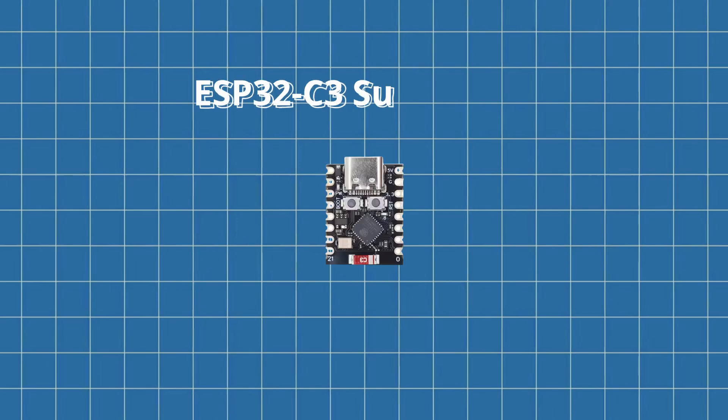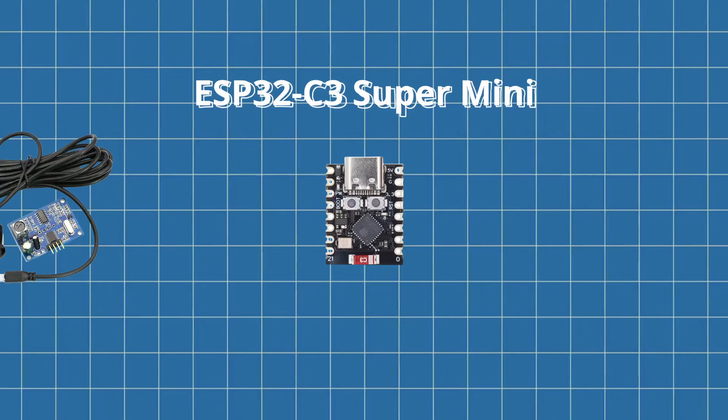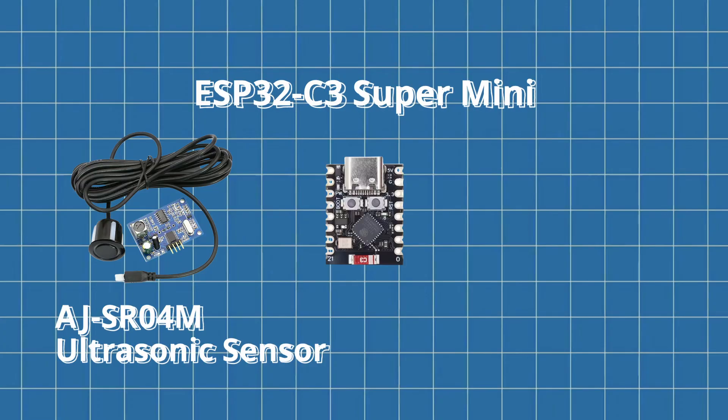Here's a quick breakdown of the components I used for this build. ESP32C3 Super Mini — this handles the logic, wi-fi connection and sending data to Home Assistant via ESPHome. AJSR04M ultrasonic sensor — waterproof and decent range, perfect for tank measurements.